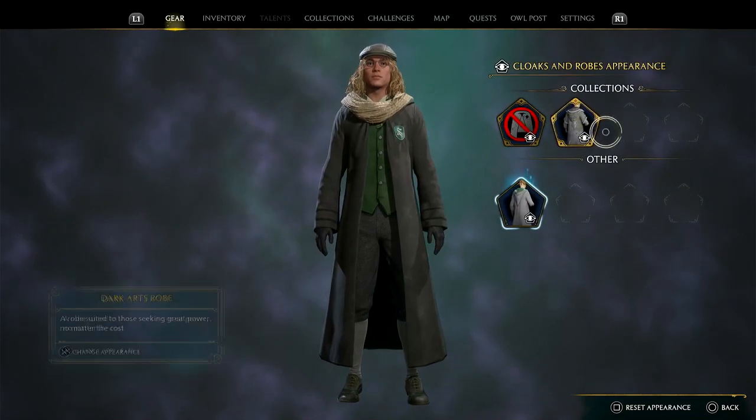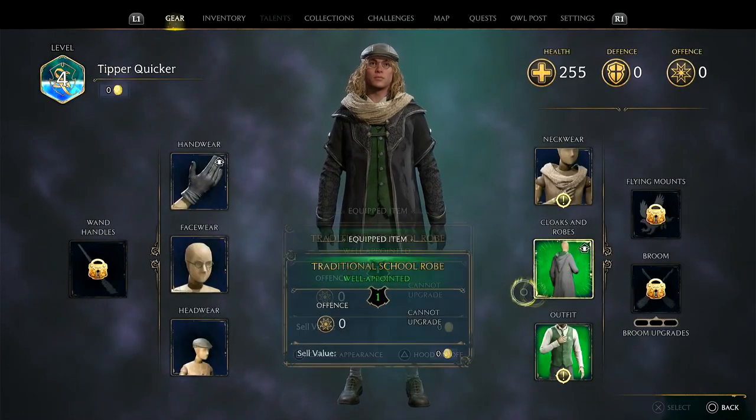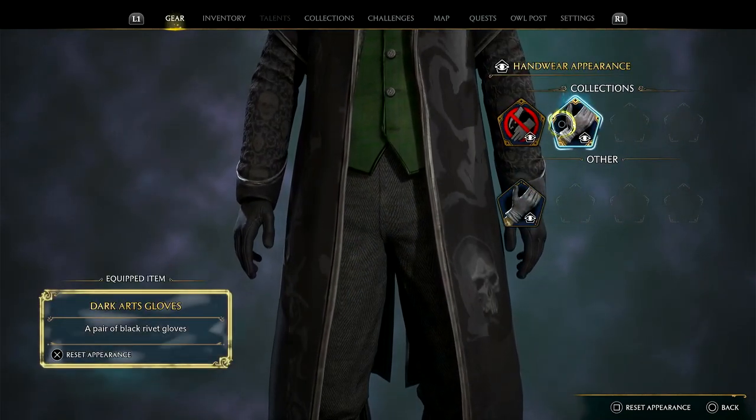And that will bring you to a different section where you can put on your collections. There's the robe. And then what else do you get? I think you get some gloves. So if I press square again — and there's the Dark Arts gloves.